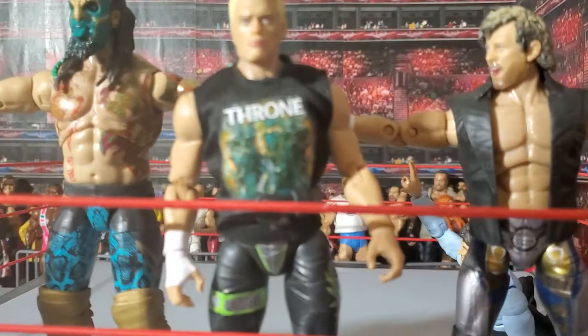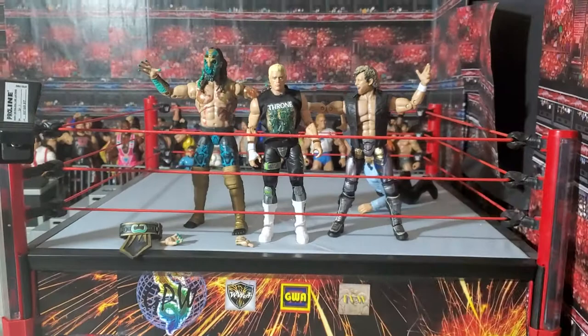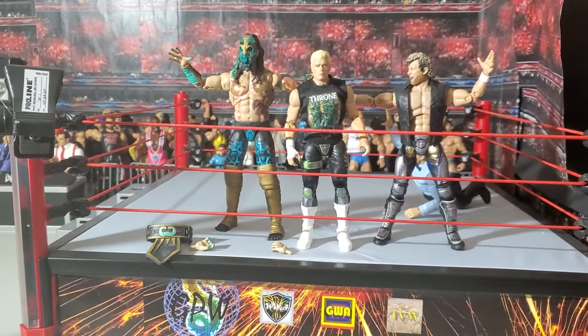Veins in the arms, details in the faces, tattoos, great tights — this is just fantastic. Remember, keep collecting the way you like to collect. Don't let anybody tell you the one right way or wrong way to do it, whether you keep your figures mint in package, whether you open them, play with them, or display them. Whatever you do, keep doing it the way you like, because that's the only right way to do it. Till next time, I'm John Finn, and I'm out!